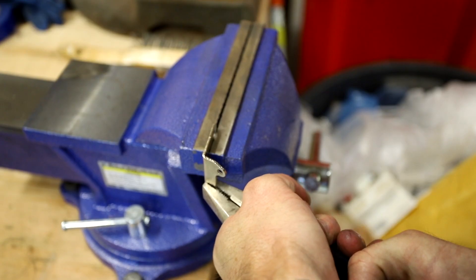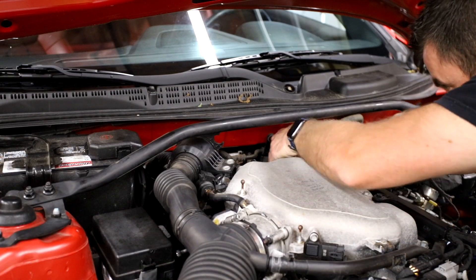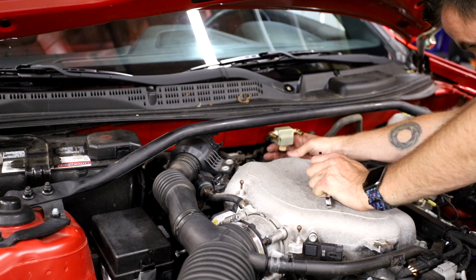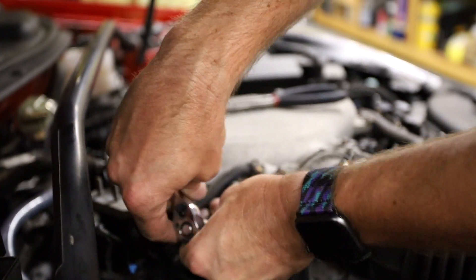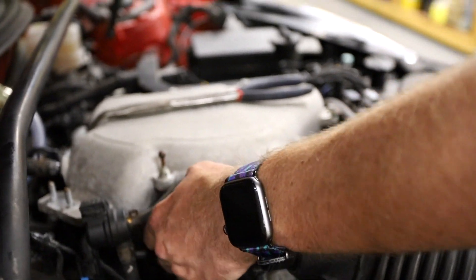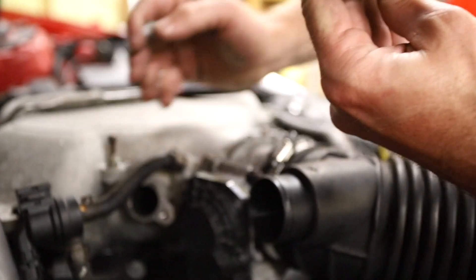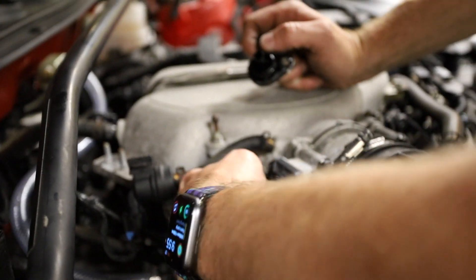With a little modification to the included bracket, I was able to get it mounted vertically in a spot where I can easily remove the reservoir. This is where the PCV vents to the intake manifold.